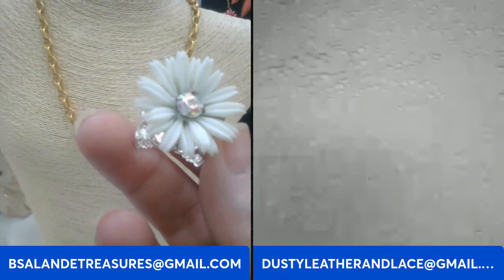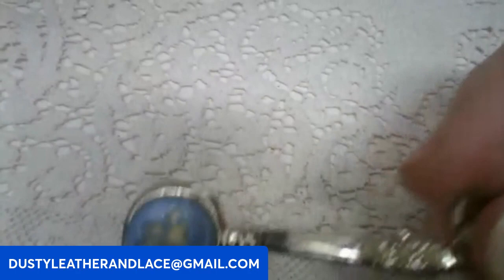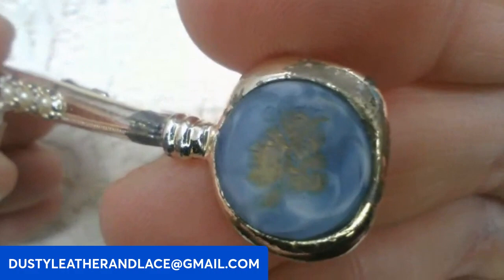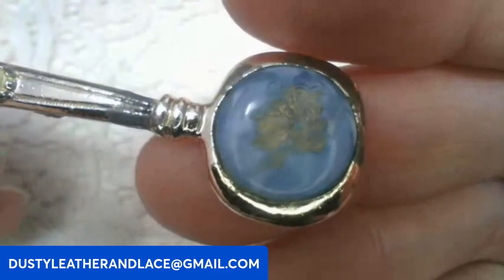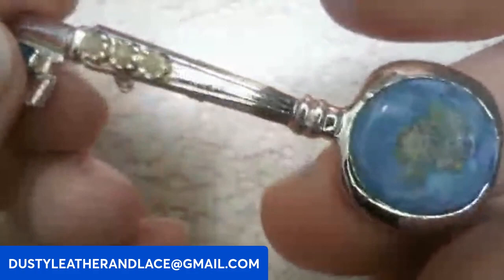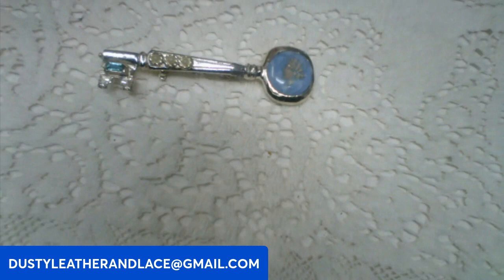About three minutes left! Here I have another cameo brooch but the cameo is in the head of a key — there she is, a lady's head, kind of a mother of pearl look with faux pearls or stone. Seven dollars. Keyword: cameo key brooch.